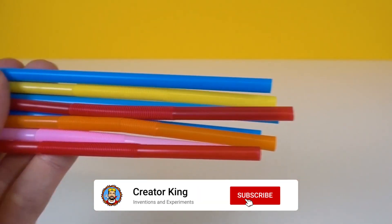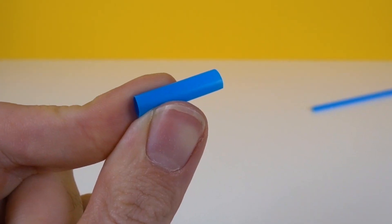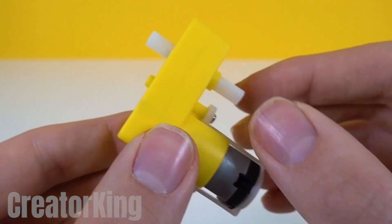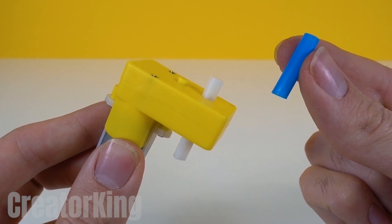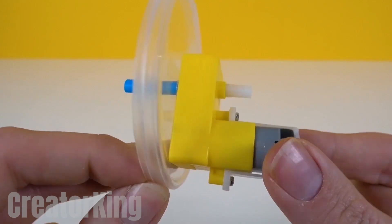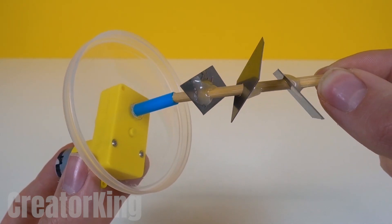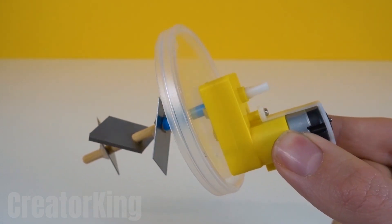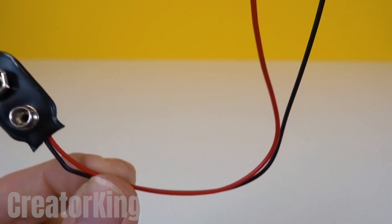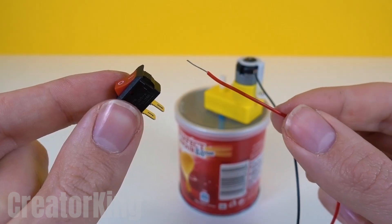Find some colored straws and cut a short piece from one of them. Take apart one of your brother's toys and get this L-shaped motor. Place glue on one of its pivots and place the straw piece there, then insert it into the hole in the lid and secure it with lots of super glue. Then insert the stick with blades into the rest of the straw, and we'll have made most of the homemade food processor. Close the container and proceed to the electrical circuit — make the necessary connections so that everything works as it should.